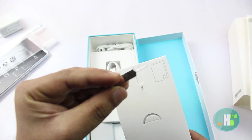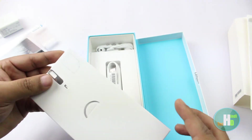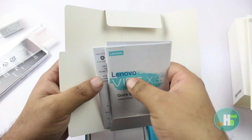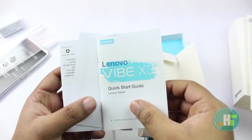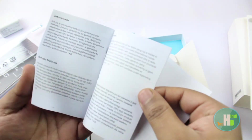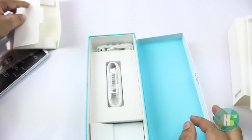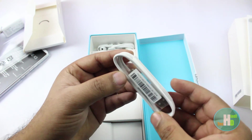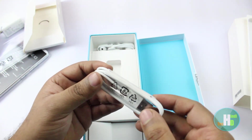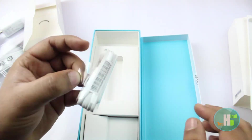SIM ejector tool और कुछ documentation। USB 2.0 का charging and data syncing cable और 3.5mm का headphone भी मिलता है।